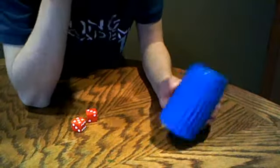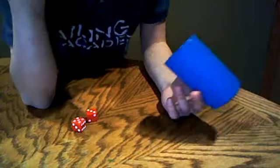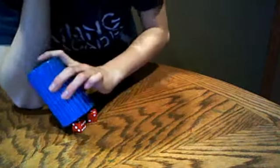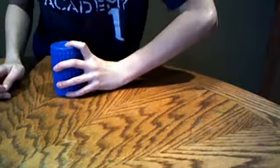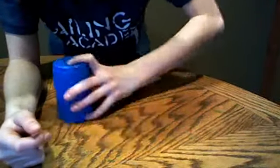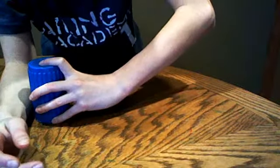Don't try this on glass and don't use a glass cup because it will break. Pick up two dice, do it fast, and when you're going like this, come in slowly, then lift up.